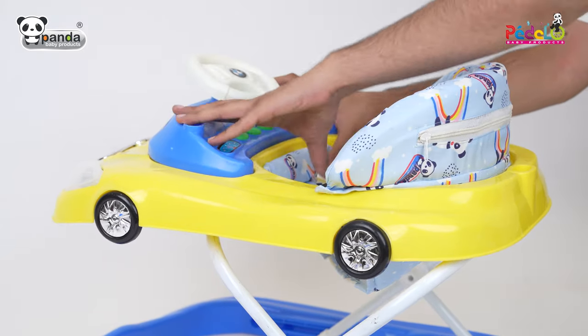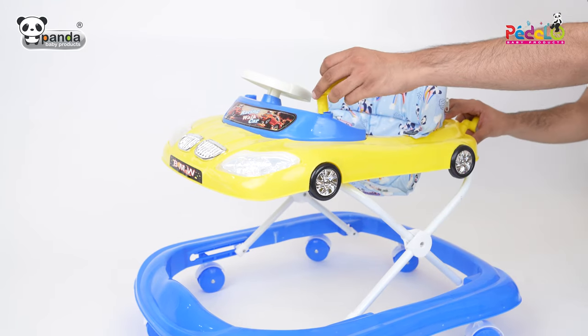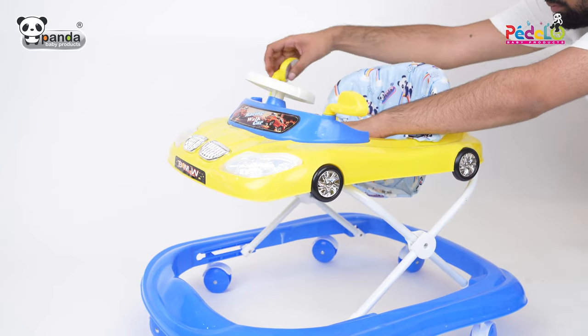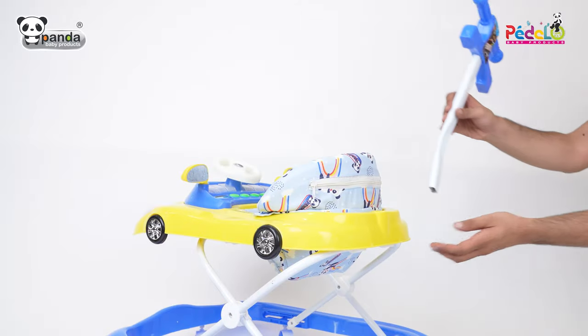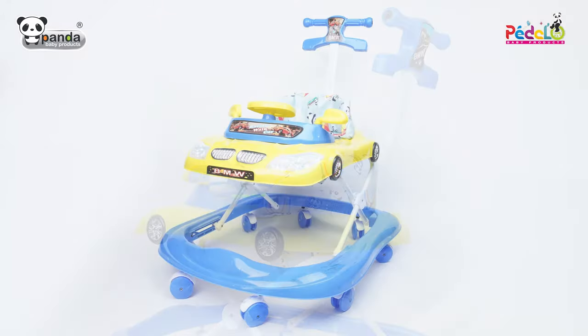Now take the musical panel and push it gently in the slots to firmly fix it in its position. Take the side mirrors and insert them in the slots to fix them firmly. Finally place the parental control handle and firmly fix it at the back of the walker. Now this racing walker is ready for your little toddler.